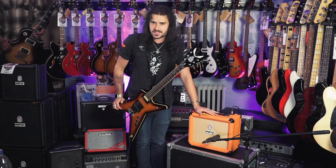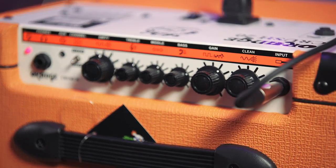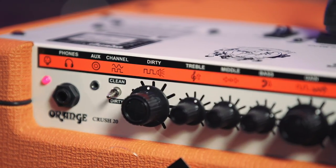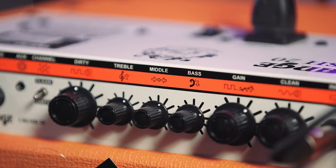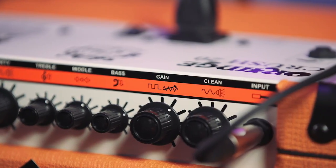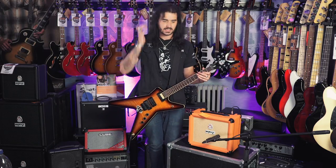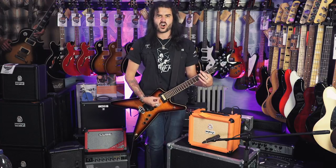More specs on this little bad boy. It has two channels and it's very simply laid out. Channel 1 has a volume, Channel 2 has a gain and a volume, and they both share a 3-band EQ. There's an auxiliary in so you can play along with backing tracks — plug your phone, iPad, or whatever in and jam along. There's also an emulated headphone line out with cab simulation, so you can listen on headphones and not wake up your parents while jamming to your lovely orangey metal goodness.